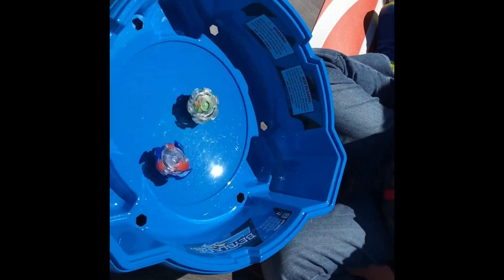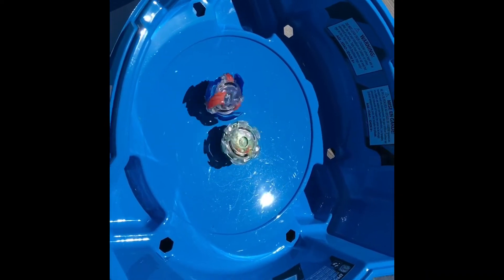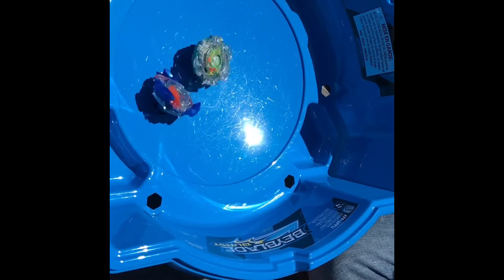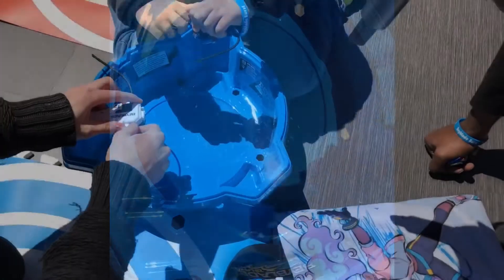I can see why YouTube made it to the finals — those are really good spins. Circling in super close... boom. There we are. One point, let her rip!